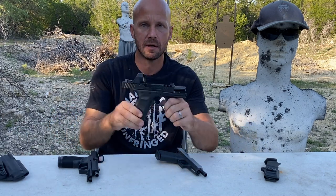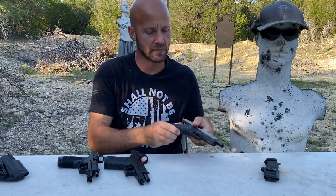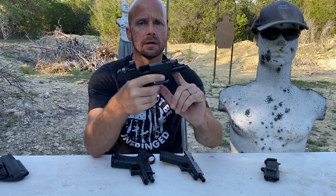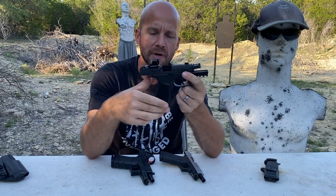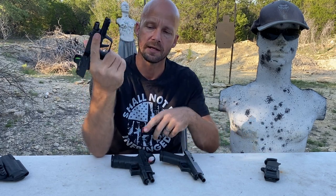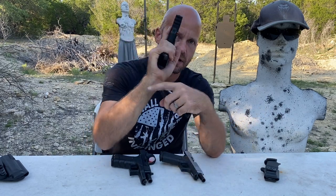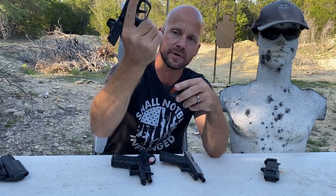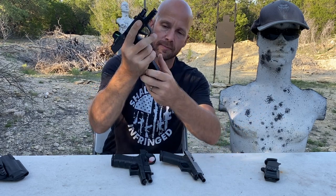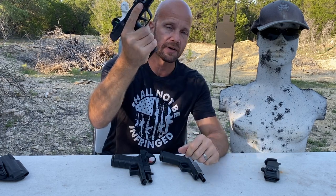I'm going to compare this to the Glock 19 and the Glock 48. In both of these, the barrel is a little bit shorter and the grip is just a tiny bit longer. That's a really good thing because it fits what I would call a large compact. You can see my grip here hangs over the bottom just a hair, but I can keep my grip while inserting a mag and I don't have to change that.